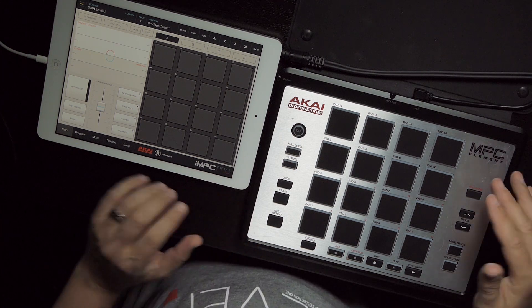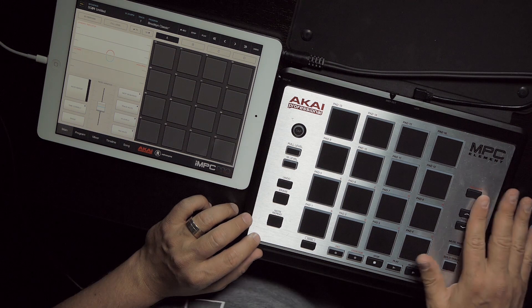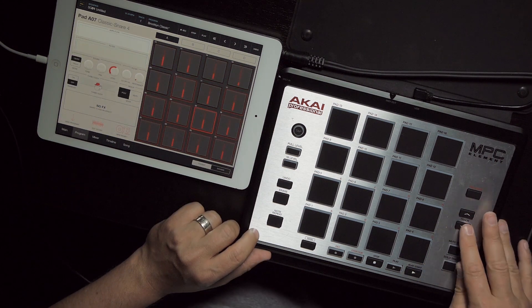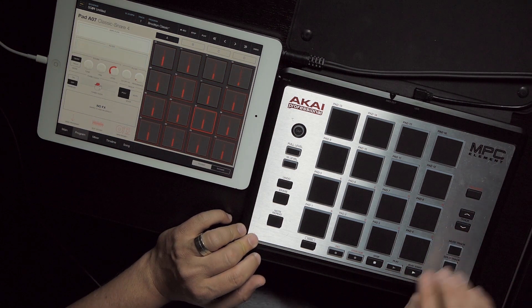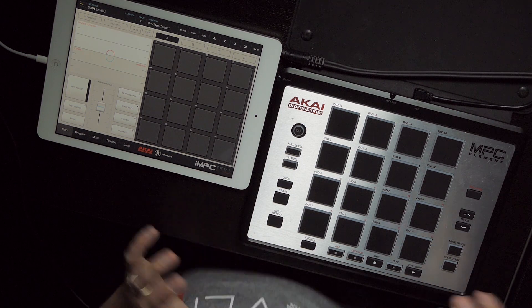MPC Element is designed to work with IMPC Pro — it's super integrated. All you do is plug it in and you get access to quick track navigation, mute/solo track, a full transport, main mode, note repeat, erase, undo, full level, and 16 level. It's all there.